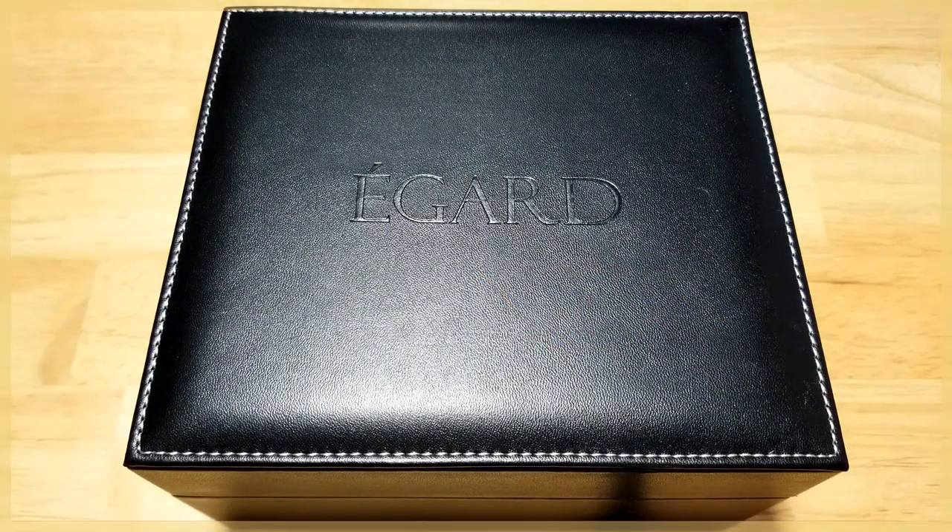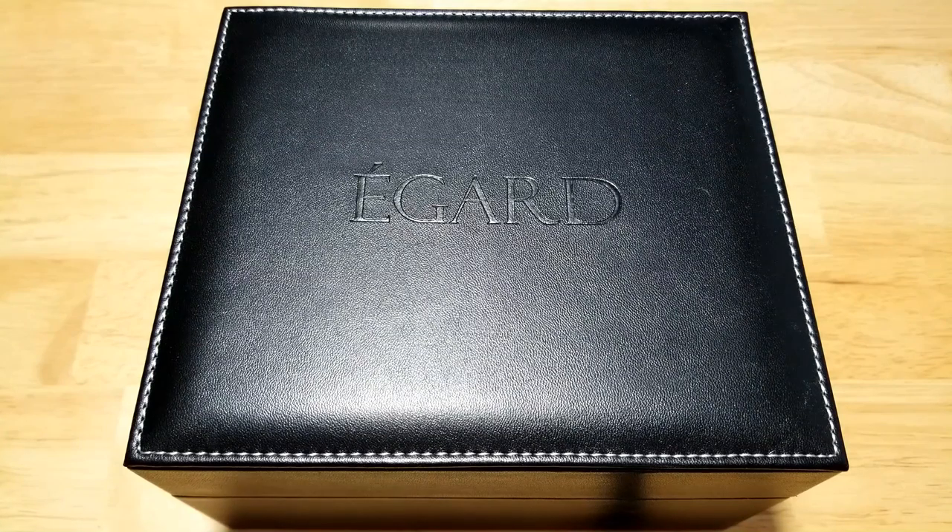Hey guys, welcome back to the channel. I always appreciate it when you spend some of your quarantine time with me. This is a watch I've been meaning to review for a couple weeks. Today we have the eGuard Icon V1 Steel — a 100 meter automatic. As usual we're going to look at the style, build quality, functions, wearability, and loom.